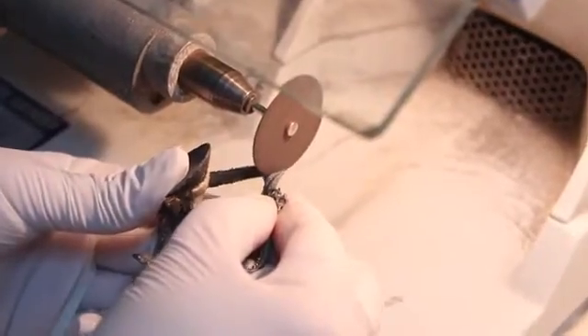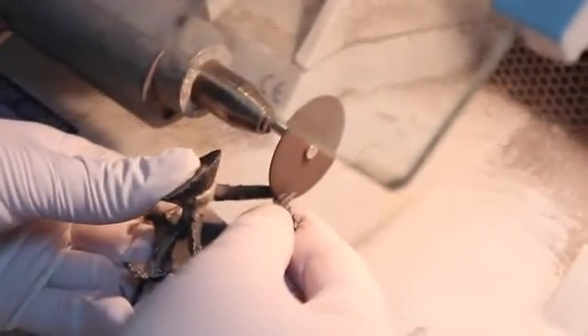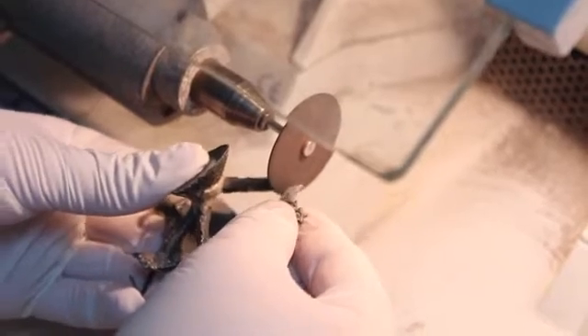The finishing procedure begins with sprue removal. Using high-speed lathes and large abrasive discs, the sprue leads are cut from the casting.